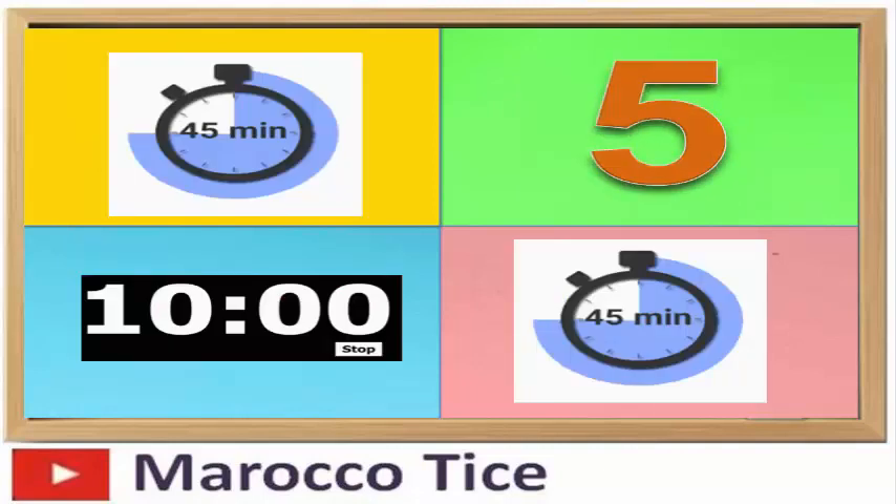خصص فقط 45 دقيقة للمراجعة الفعالة لكل مادة حتى لا تفقد تركيزك. بعدها خذ 10 دقائق للاستراحة (بريك) بعد كل 45 دقيقة — يمكنك شرب قهوة أو شاي أو التمشي قليلاً.